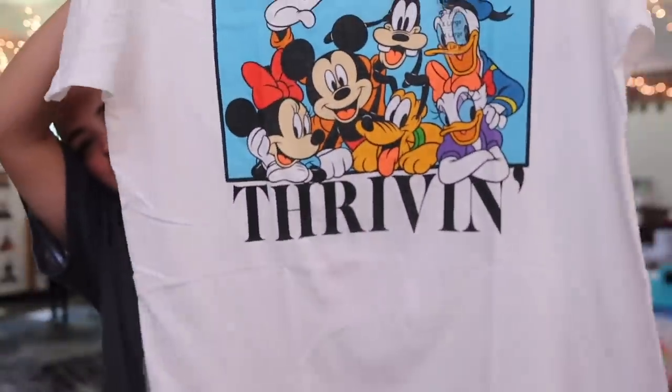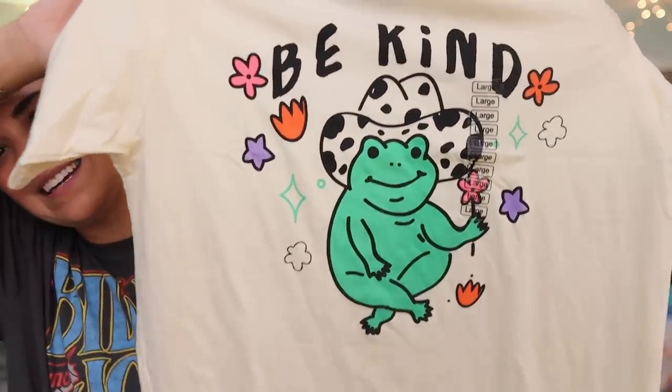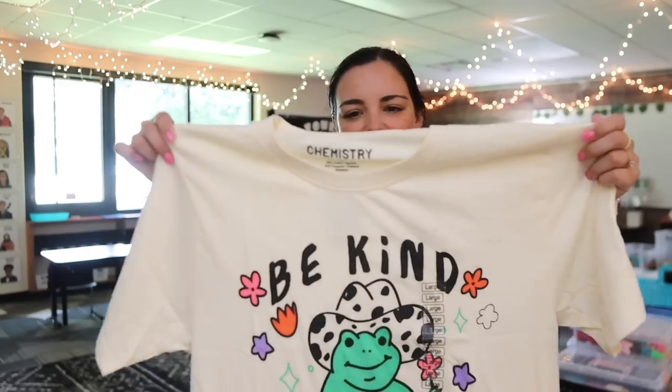I also found some really cute t-shirts at Five Below. I'm a huge t-shirt girl — during the school year I like wearing them with pixie pants or teacher pants. I got one that says 'vibing and thriving' for summertime, which was $5.55 and really nice quality. Melissa got the same one. I also got one that says 'you are you and that's cool,' which I'm excited to wear to school. And I got a 'be kind' shirt with a cute little frog — a little oversized but I could tuck it in for school.